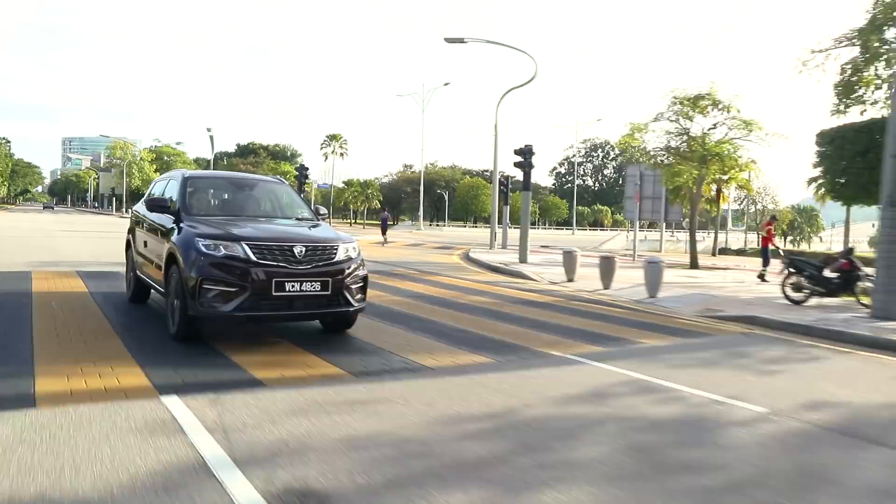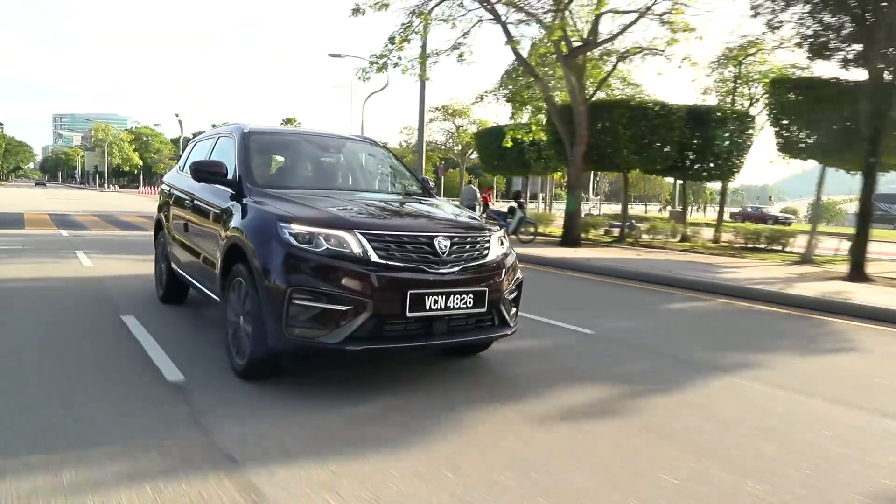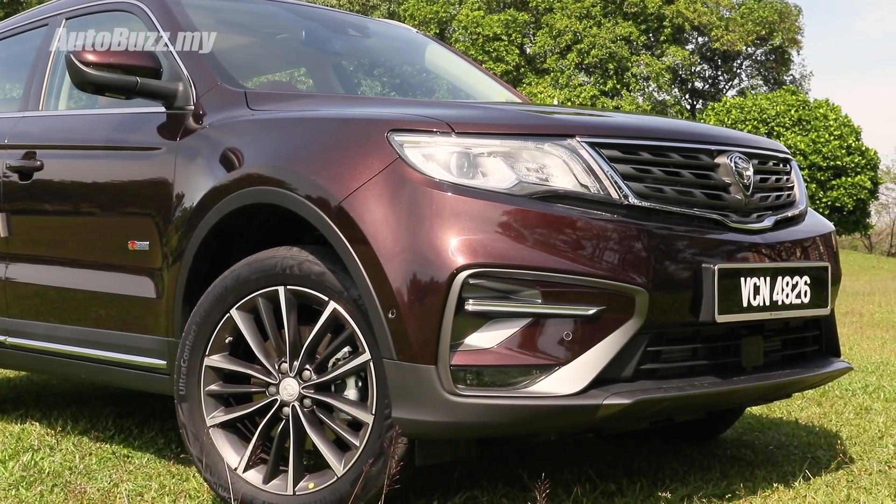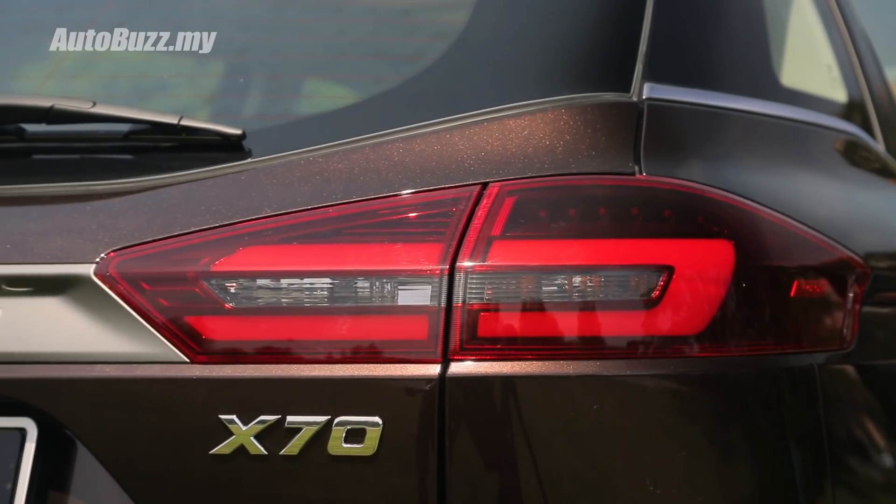In all fairness, the X70 is a very impressive car. As a whole, nothing in its price or segment comes close to the amount of features and sophistication the X70 offers. Well done, Proton — very well done.